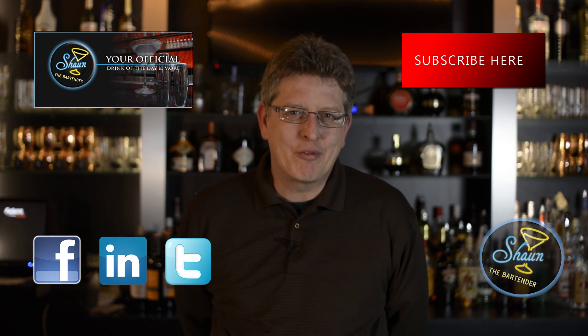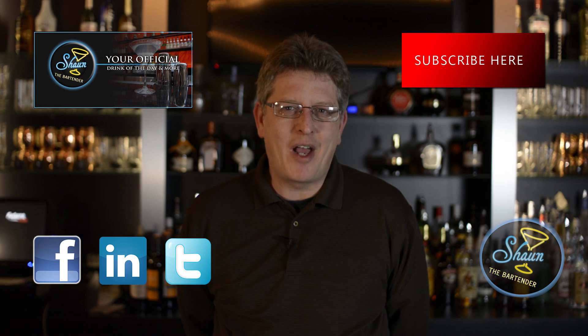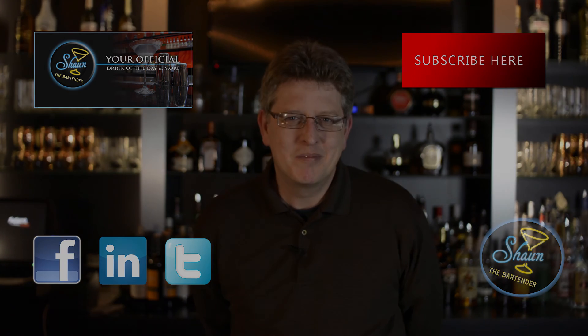Thanks for joining us tonight. Look forward to seeing you again. Until next time, cheers.